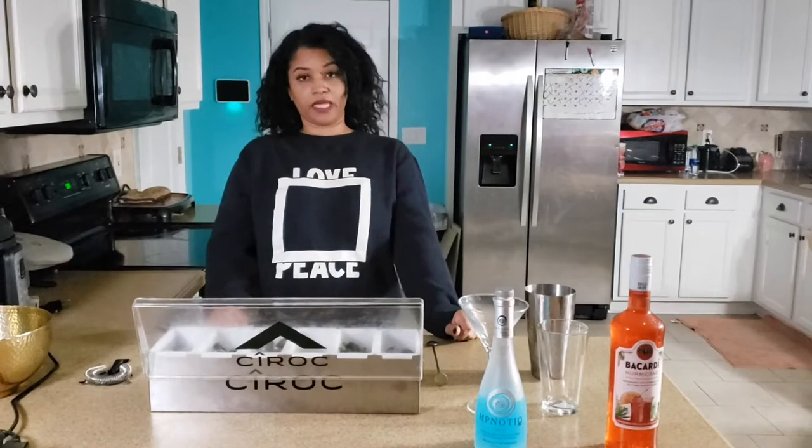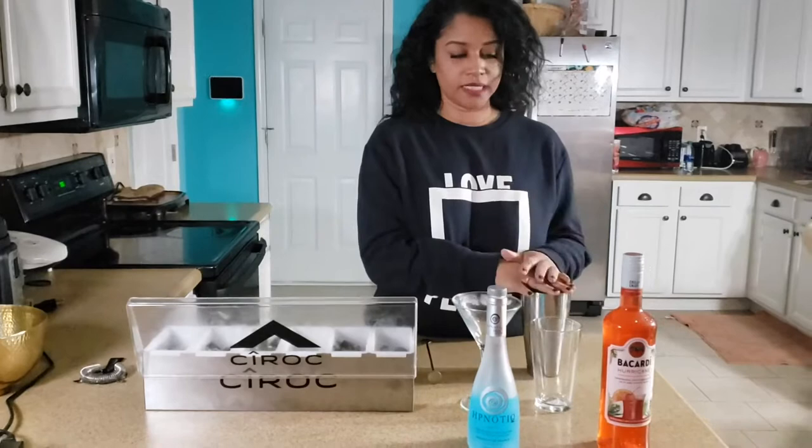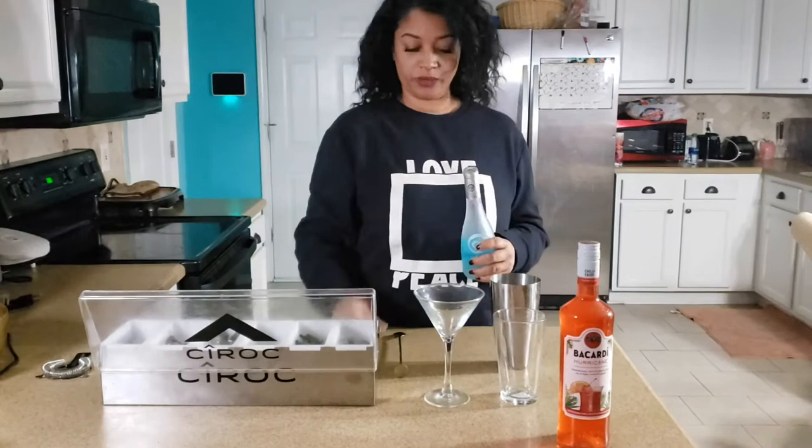Hello, welcome back to my channel. Today will be quick — I'm making a sleeping beauty, so let's get started. I already have my ice and I'm using this little small Hypnotiq because I don't get like that for real.